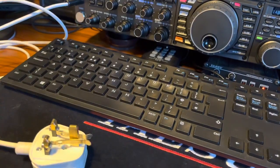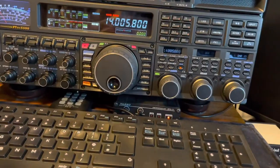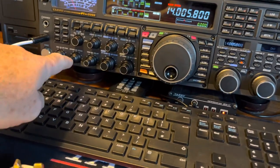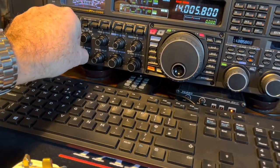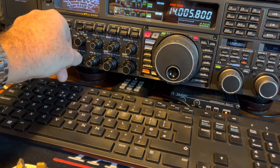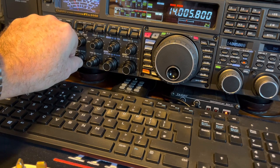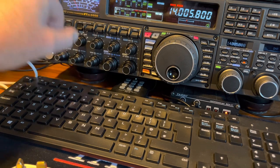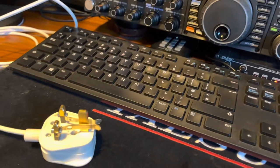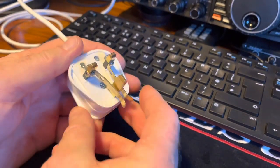On this rig there's a key button and a speed button, and on the display you'll see the words per minute. You can go all the way up to 60 or all the way down to 4. I'll put that at 15, and then we're in keyer mode. I've never actually used a key before.